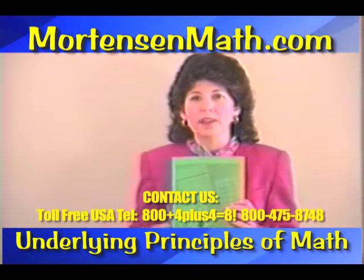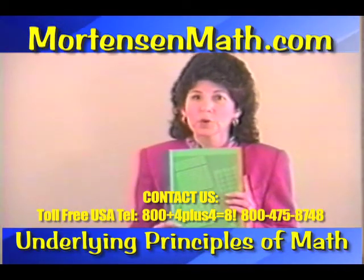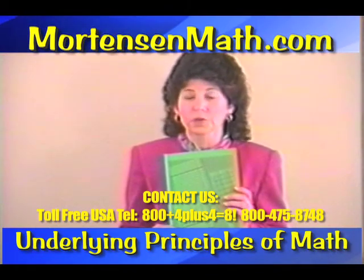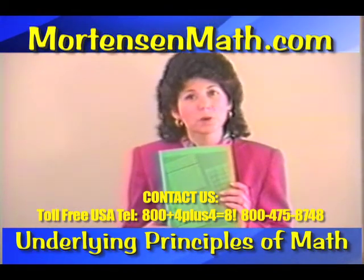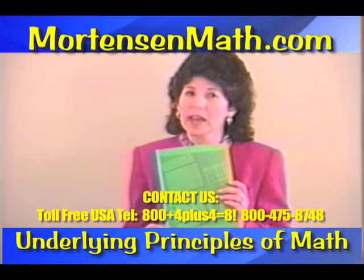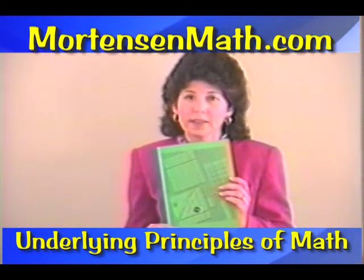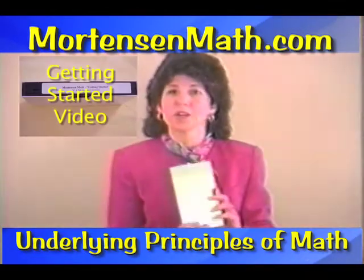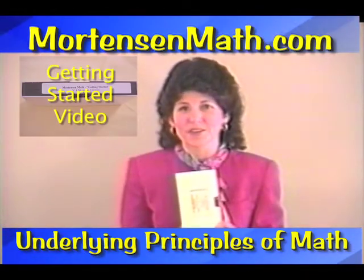In addition, you have the Level 1 Teacher's Manual, which is coded to our Level 1 books. Now, you have the algebra for Level 1, and so you will be working in that strand in this manual, and you can look ahead and see what will be coming up in the other expansion kits. And obviously, you've already found your Getting Started video.